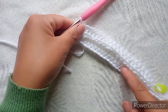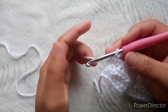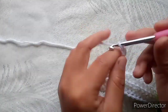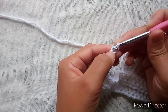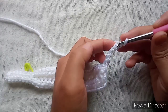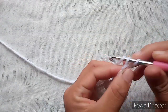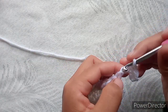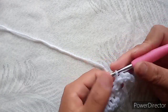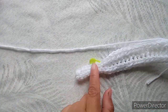After every three rows, we are going to do a repeat. We are going to have six chains here — one, two, three, four, five, six — and this chain one will count as the turning chain, so we are going to have five slip stitches in this part. Two, three, four, and five slip stitches, and then for the rest of this part it's the same repeat until the end of the row.